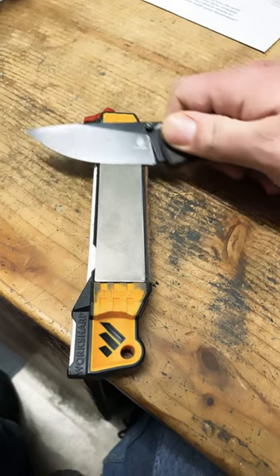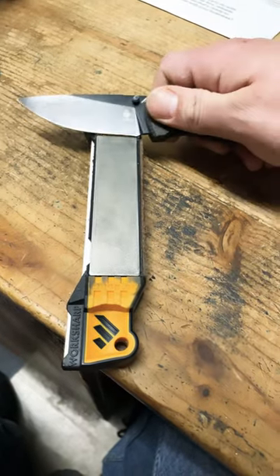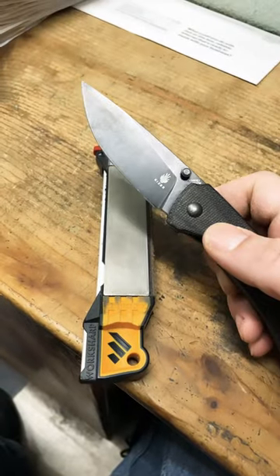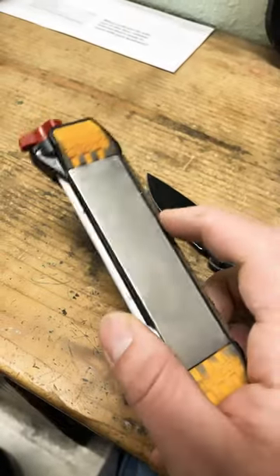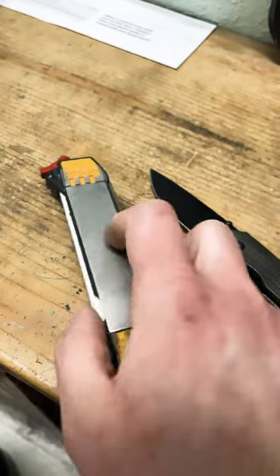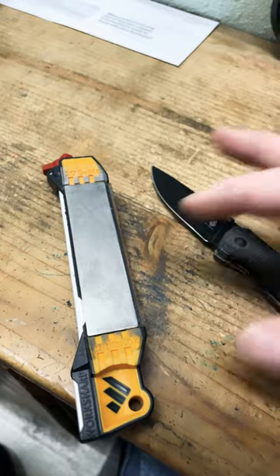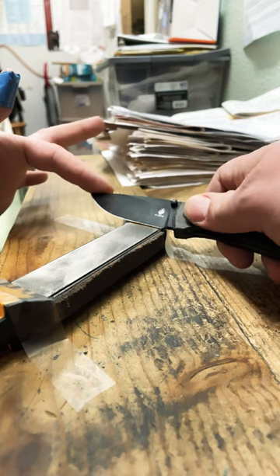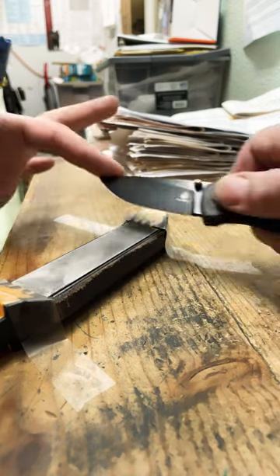Just keep that angle all the way through. This is not a good representation because I'm only using one hand. A little tip: I'm using the fine diamond plate. You can use the coarse — it removes a lot more material — but I like to fine tune it, so I don't use the coarse too much unless it's really bad. Also, you can tape it down like this and then use two hands.